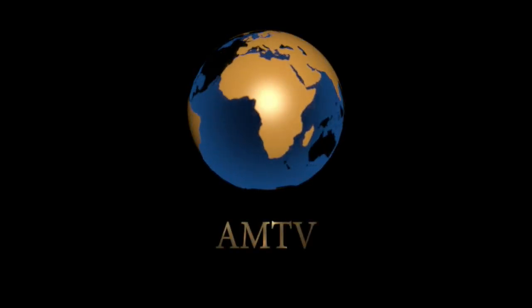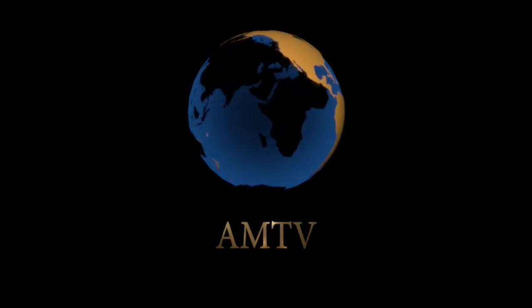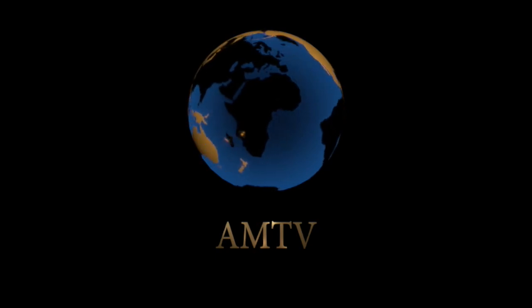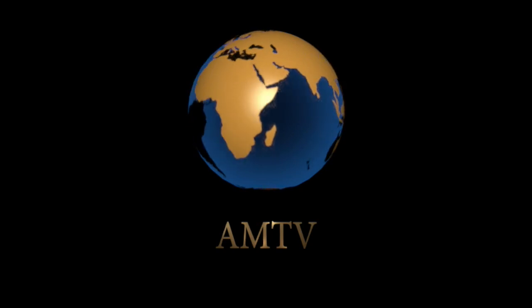Well, that brings us to a close this evening on AMTV. We hope you enjoyed the programme and please keep your eyes open for brand new content coming soon. Until then, have a very good week and we hope you join us again soon. Good night.